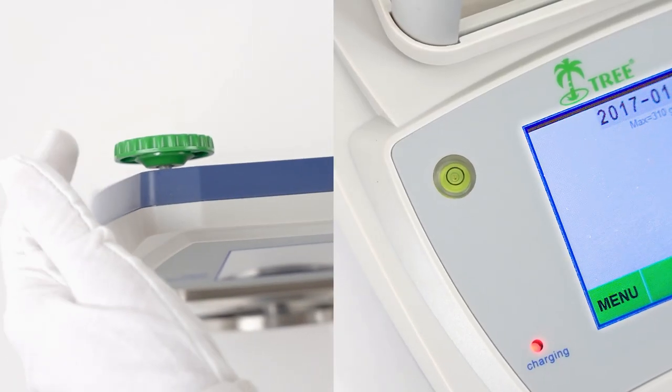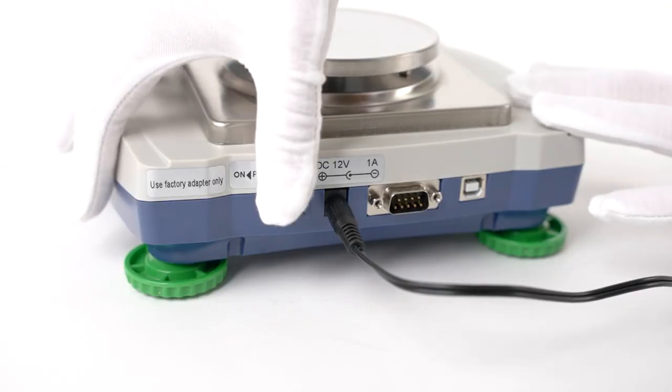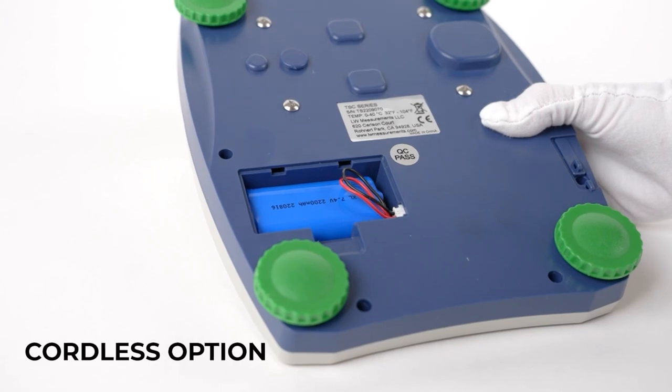Adjustable feet and a leveling bubble ensure better accuracy than any other. Plus, you can power it with rechargeable batteries to go cordless.